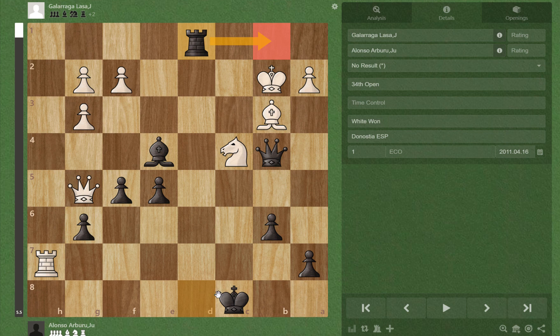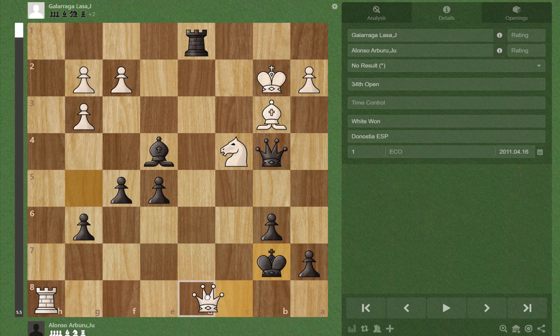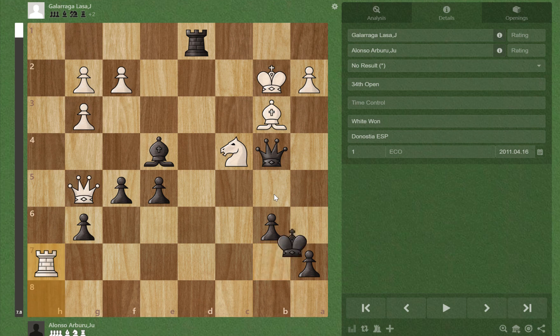It might look dangerous since white's king, queen, and rook are very close to our king, but nothing can really affect us. For example, Rh1 check — there's not really any checks because this square is protected by our queen, and if the king is chased here, we just hide our king on a6.